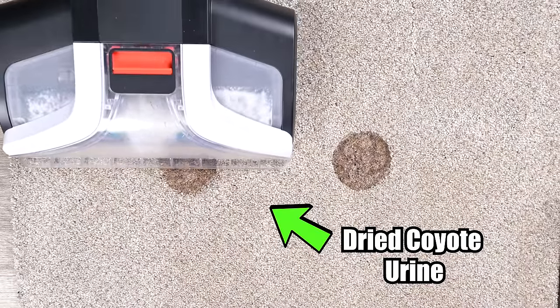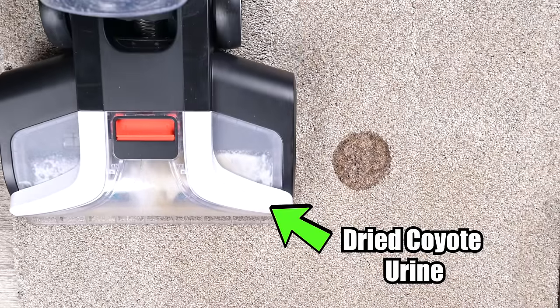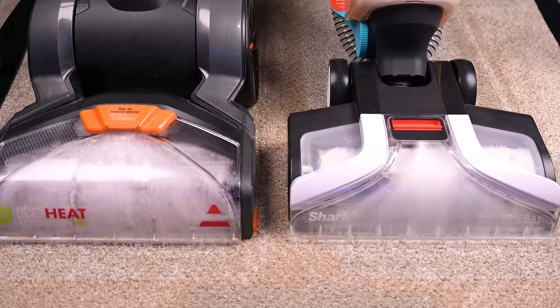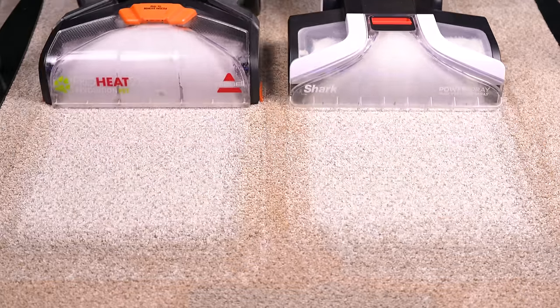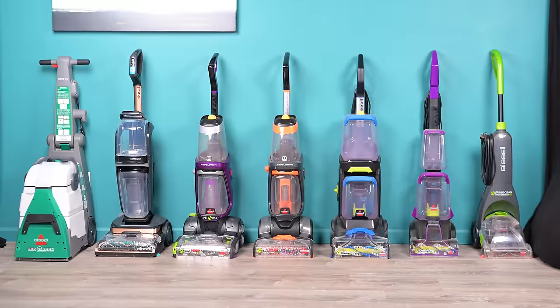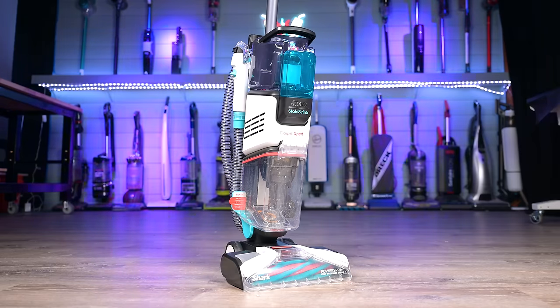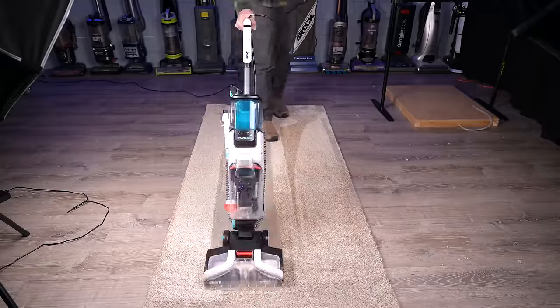We bought one and put it through a ton of tests over several weeks, and though I was initially skeptical that Shark could produce a good carpet cleaner on their first try, after testing it head-to-head against its competitors and comparing its results with all the other carpet cleaners in its class, the Shark Expert is, as far as we're concerned, the new king of the carpet cleaners, at least for now. And in this video, I'll explain why.